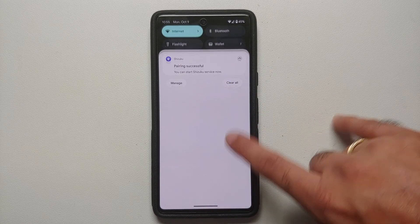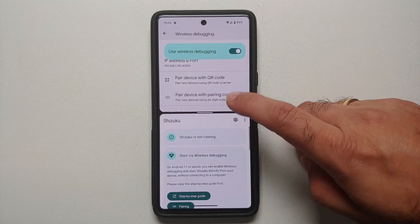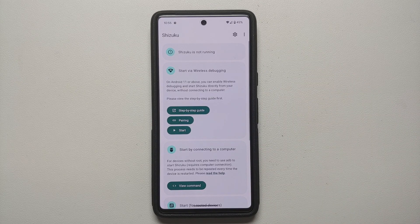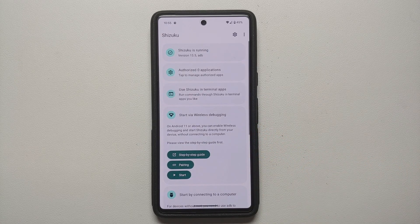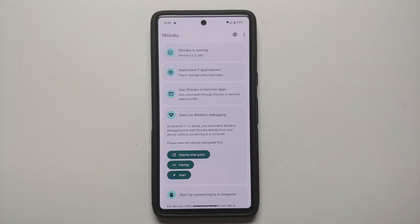Now go back into Shizuku — it still shows not running, but let's start the Shizuku service. Shizuku says it is waiting for service, and there it is — Shizuku is now running. That is how you set up and run Shizuku on your Android 14 devices without root and without access to a computer.